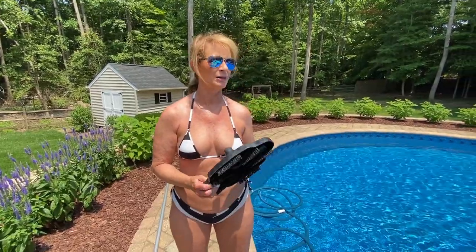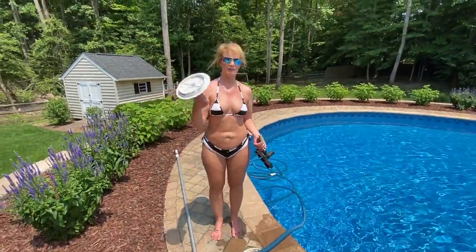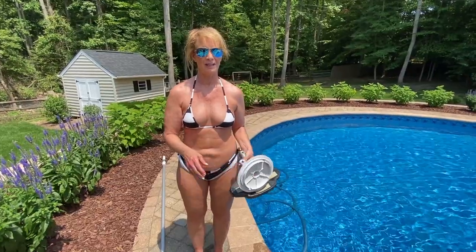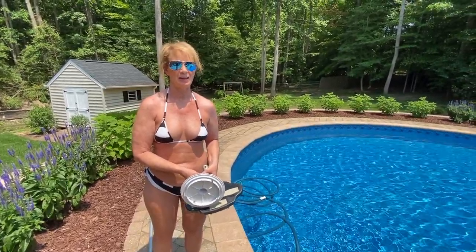So to recap: vacuumed the pool today, used the vacuum head, used the adapter so we could vacuum to filter with my sock. I love this sock. My pool's all clean, so it's time to get in. Thanks for watching.